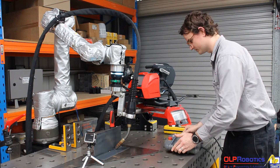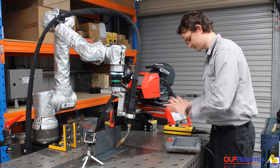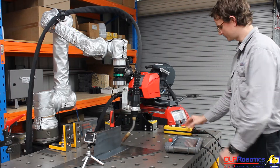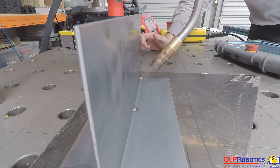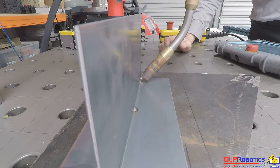Now that I've set all of my points, I'm going to do a quick dry run just to make sure my path looks great. I've made sure that I've got my welding turned off on the control pendant. You'll see it coming in, touching the upper edge and the lower edge, and you can hear a slight voltage signal being sent.